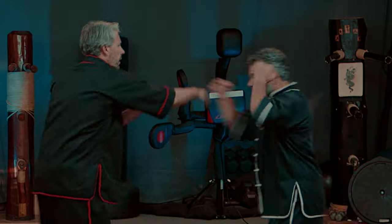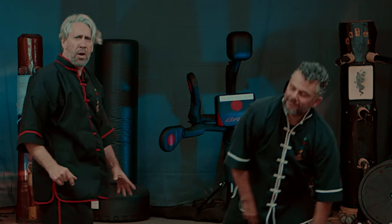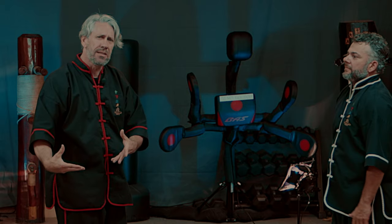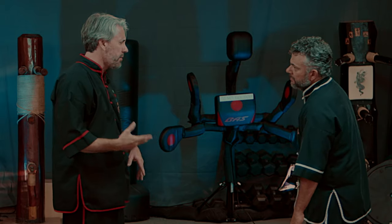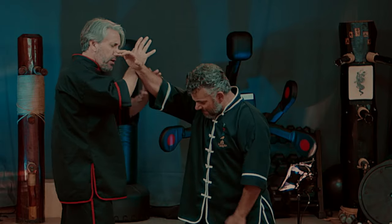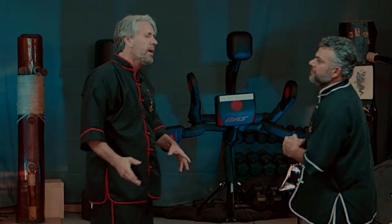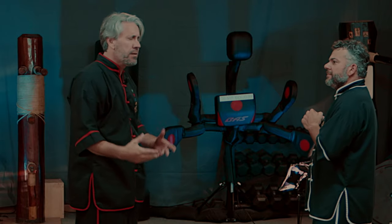Tai Chi is to be used like anything else. As he comes in, I want his energy to go. I want to lead his energy off. I don't want to stop his energy. Most karate styles, as he comes in, they're bam — force on force, a wall. Tai Chi is about being soft, being supple.